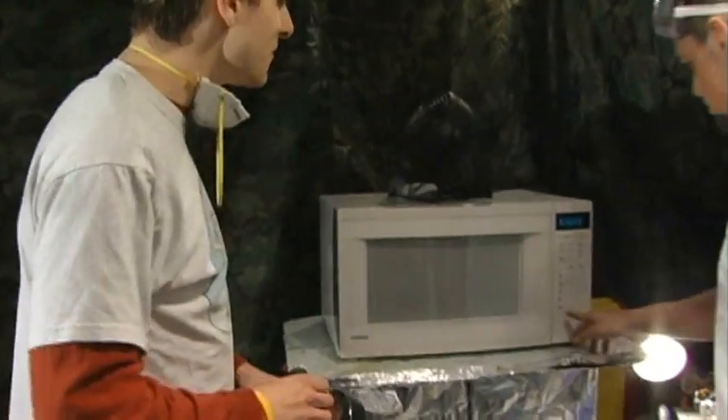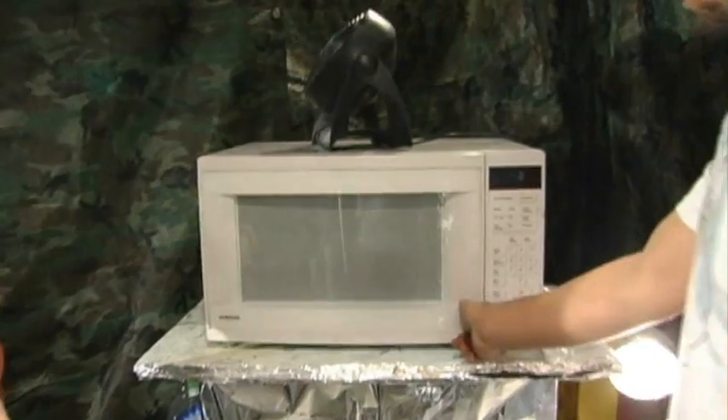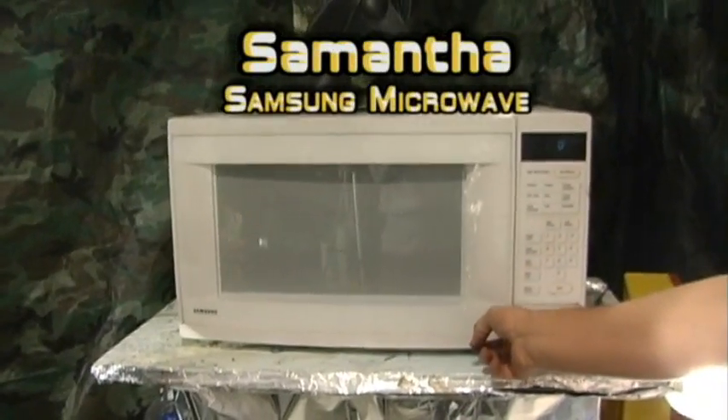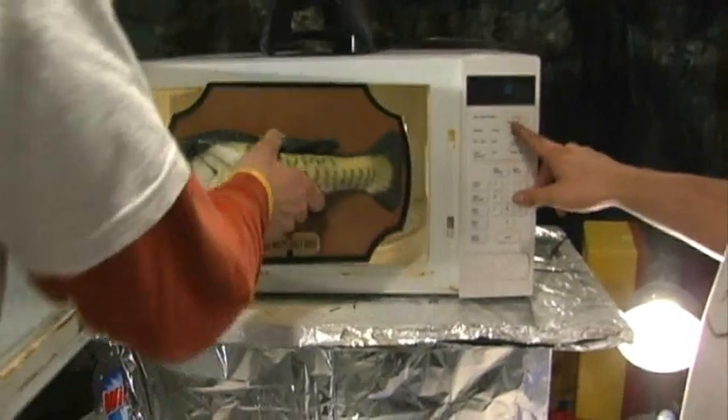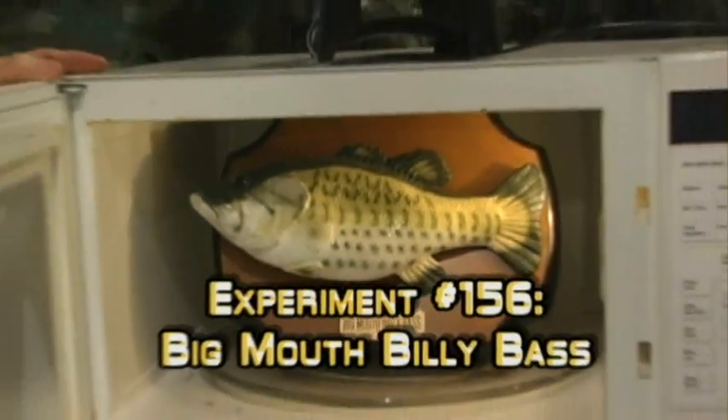We also have this fan to circulate the air, and our new microwave, the Samsung. Have we ever had one of those? No. That's why her name is Samantha. Can you see what I did there? So, in goes the fish. Look, there's even a plus minute button — that's always convenient. Aw, that fits in there perfectly.